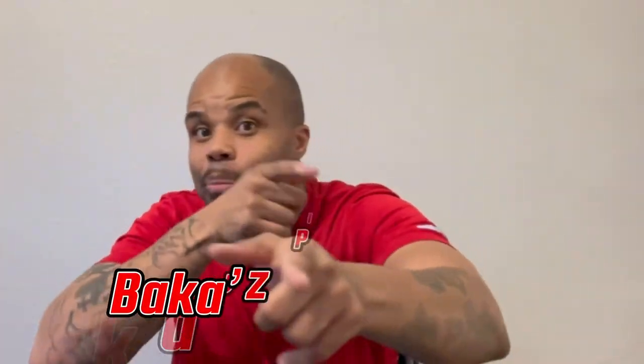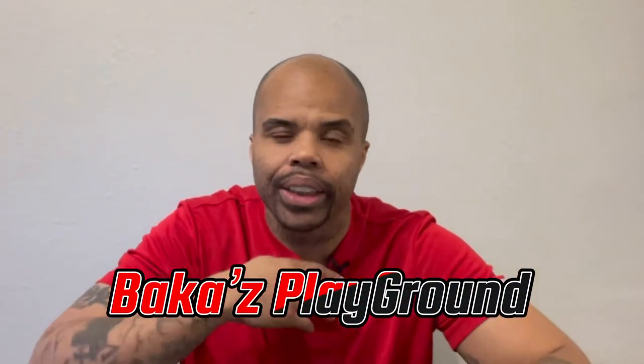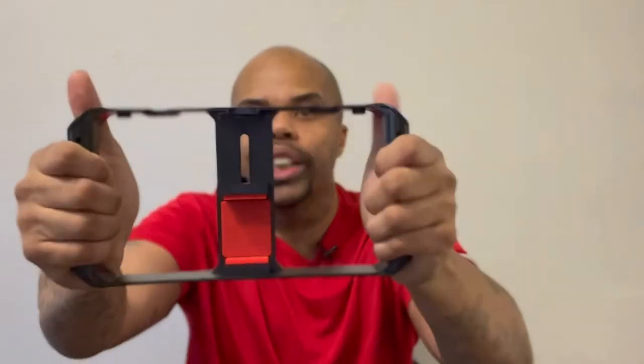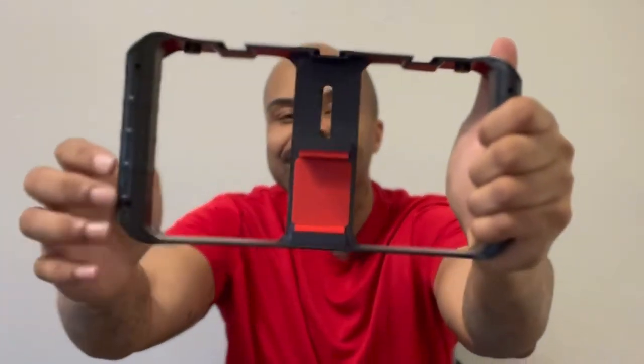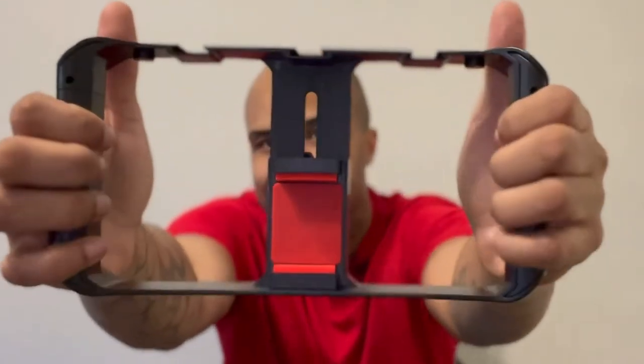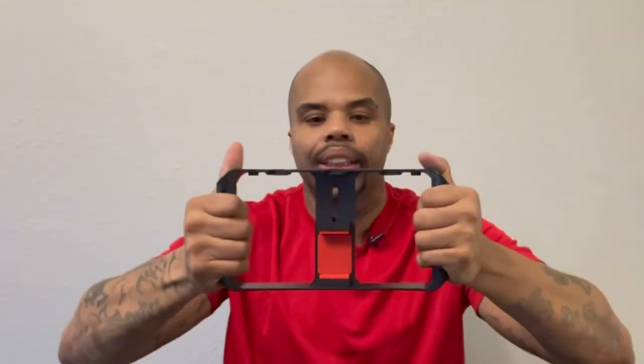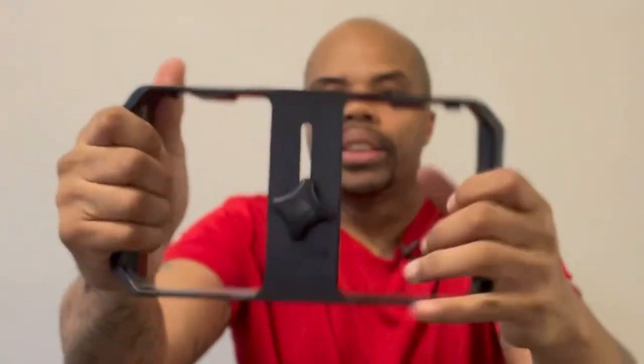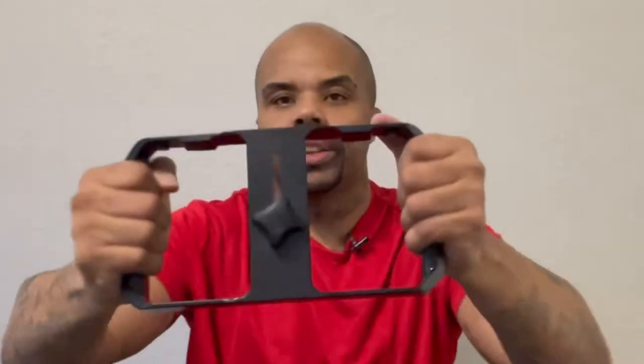Welcome to Baker's Playground! Today we'll be checking out this smartphone rig from Ulanzi Select. I just got this in from Amazon.